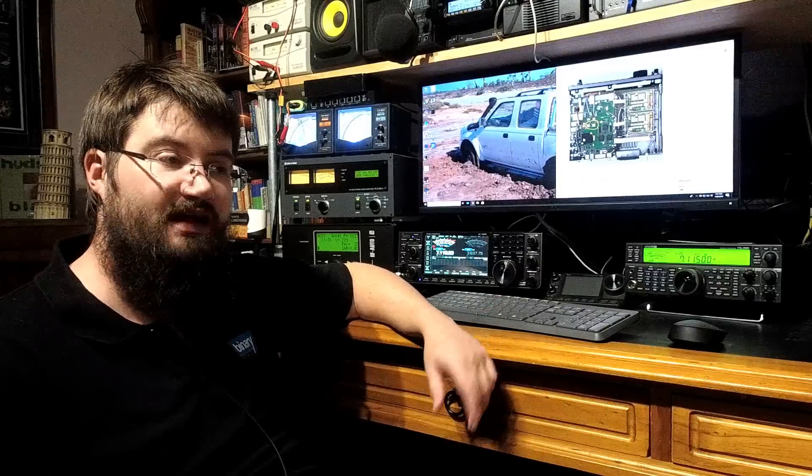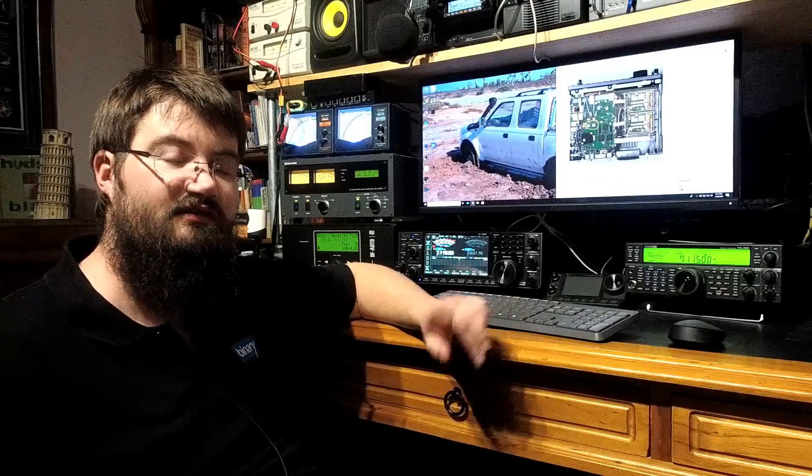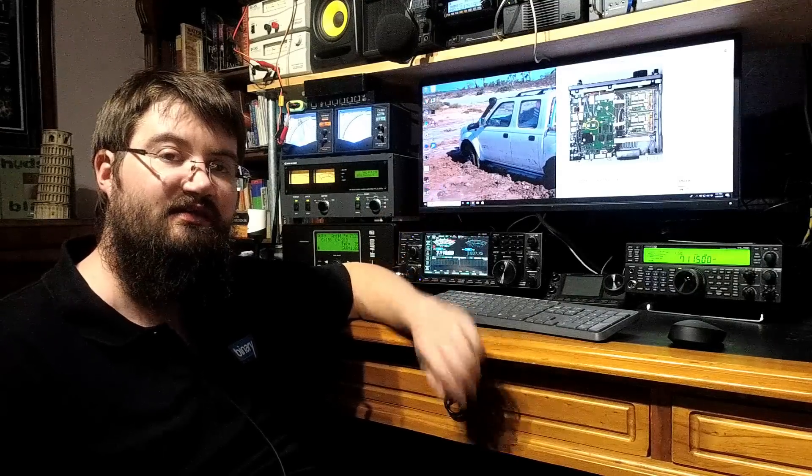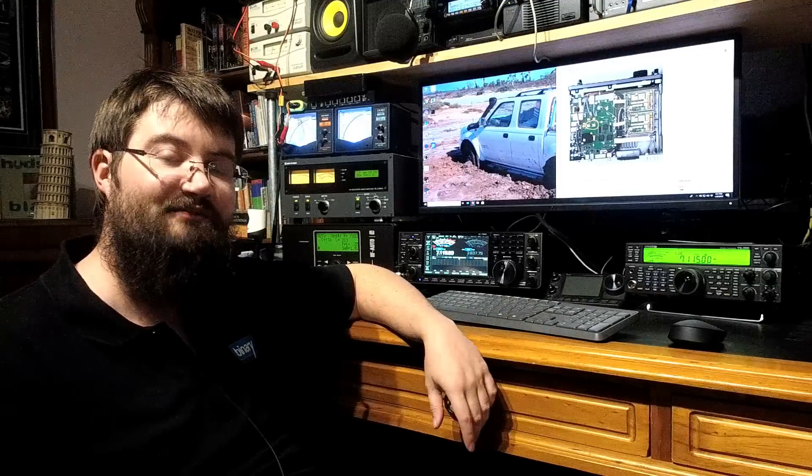Anyway, I'll hopefully put out some more videos this weekend. So I'll say 73 — thanks for watching, and do stick around for a couple of seconds to see some of those screen burning images I was talking about. Catch you later. This is Jared, VK3 Bravo Lima, from Rate My Radio.